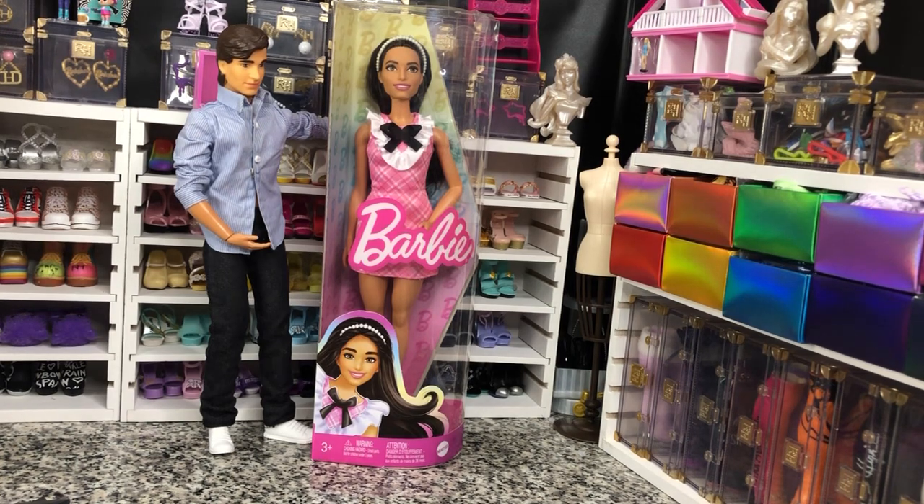We are going to take her out of the box and take a look at her and see just what kind of vibe she is giving other than Blair Waldorf. But I love that vibe, so it's perfectly alright by me. So let's take a look.